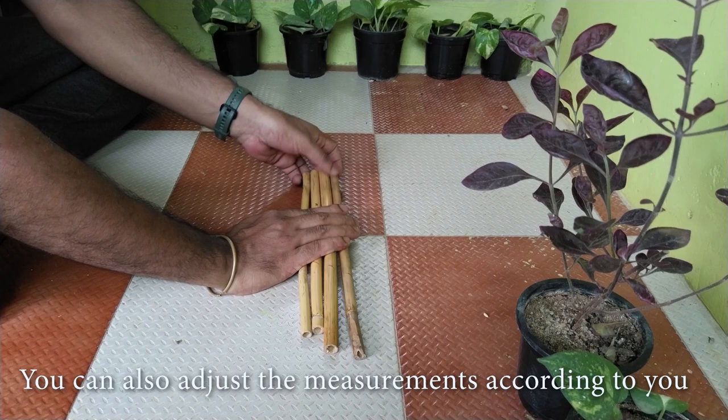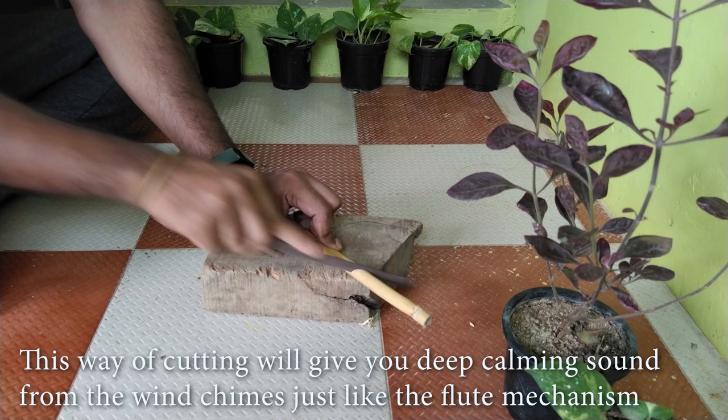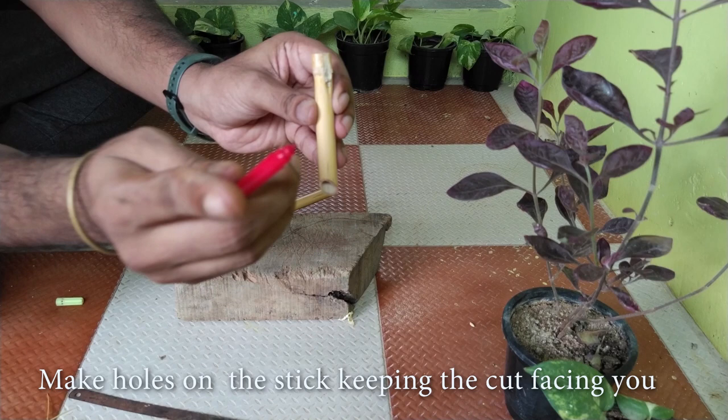Now I'm going to mark them all for the length that I want. You can also adjust the measurement according to your wish. We need to cut the sticks inclined — this way of cutting will give you a deep calming sound from the wind chimes. It's just like the flute mechanism.